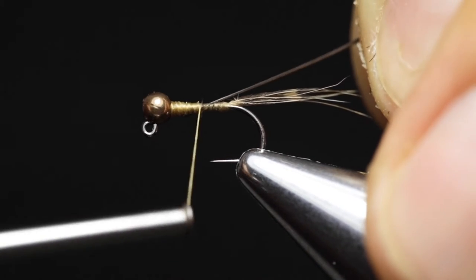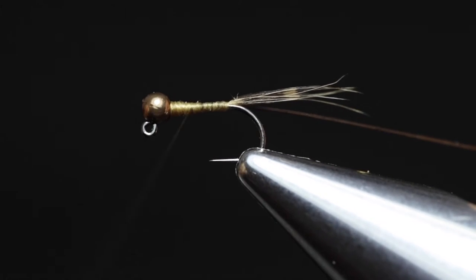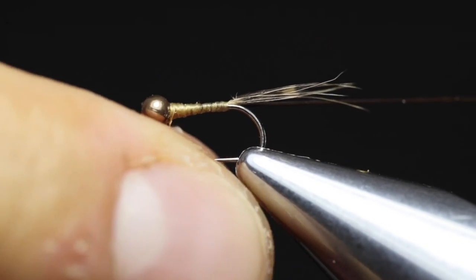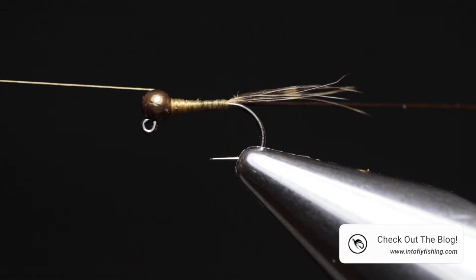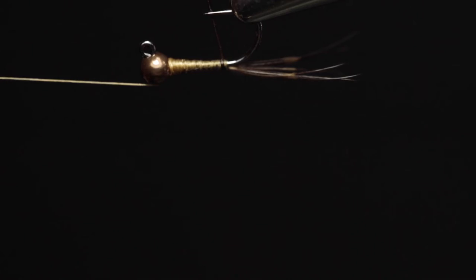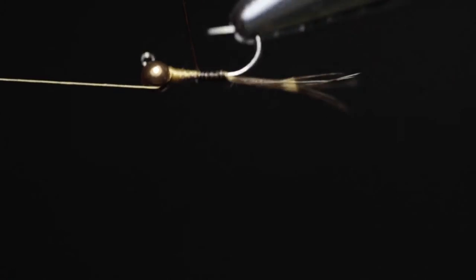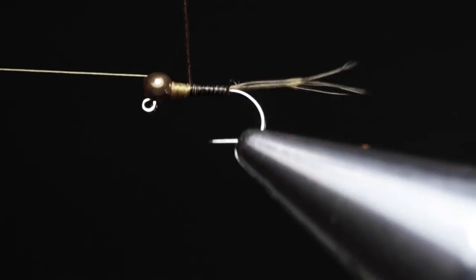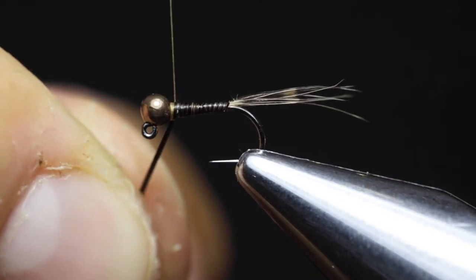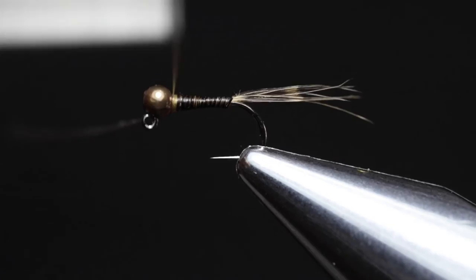Tie the quill in on the side of the hook shank with the thinnest tip, and run your thread to the base of the tail. Then wrap your thread all the way forward again, covering all the excess material, and make one half hitch. Place your thread on the bobbin rest so it's out of the way. Take the quill in your hand and rotate it around the hook shank using your rotary vise, going all the way forward and leaving a small gap where you will build the thorax. Secure the quill with your thread and cut off the excess.